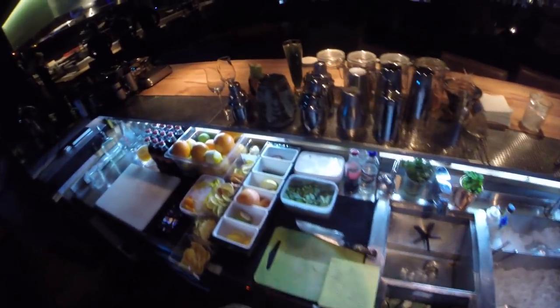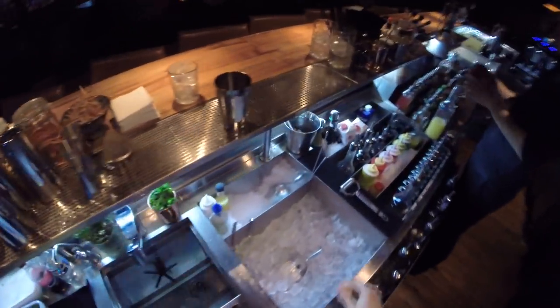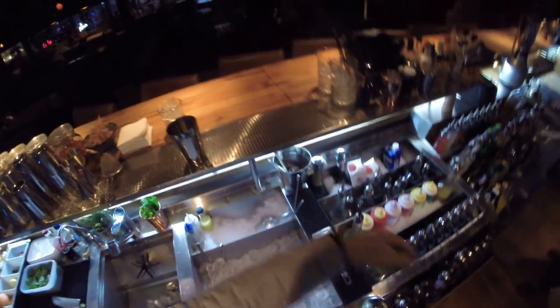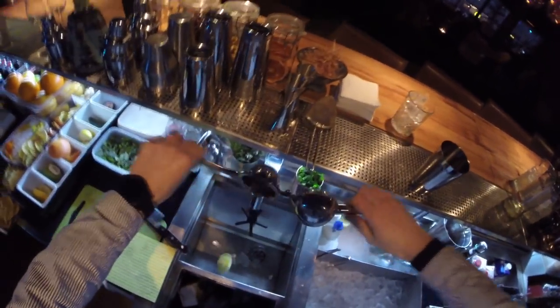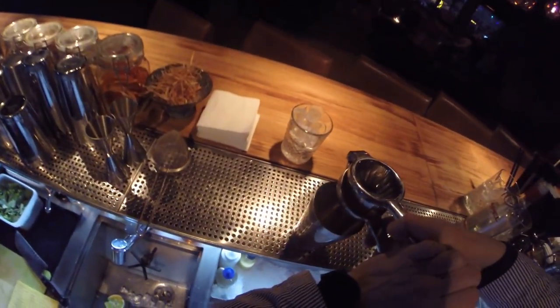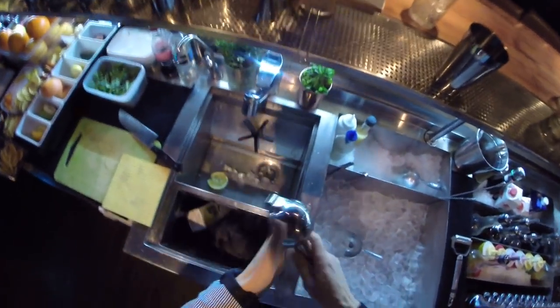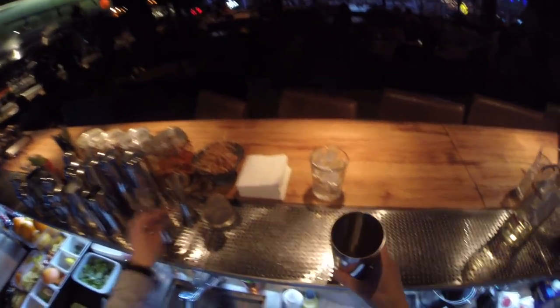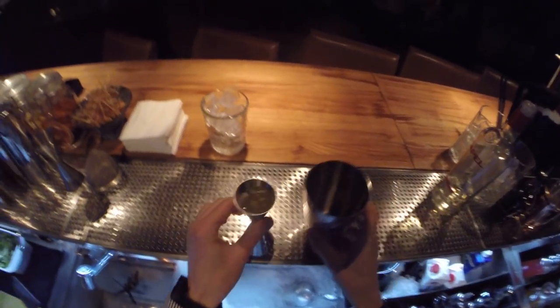The first step is to squeeze some fresh lemon juice from this beautiful lemon. One, and two. There should be about 30ml. Almost — put a little bit more.